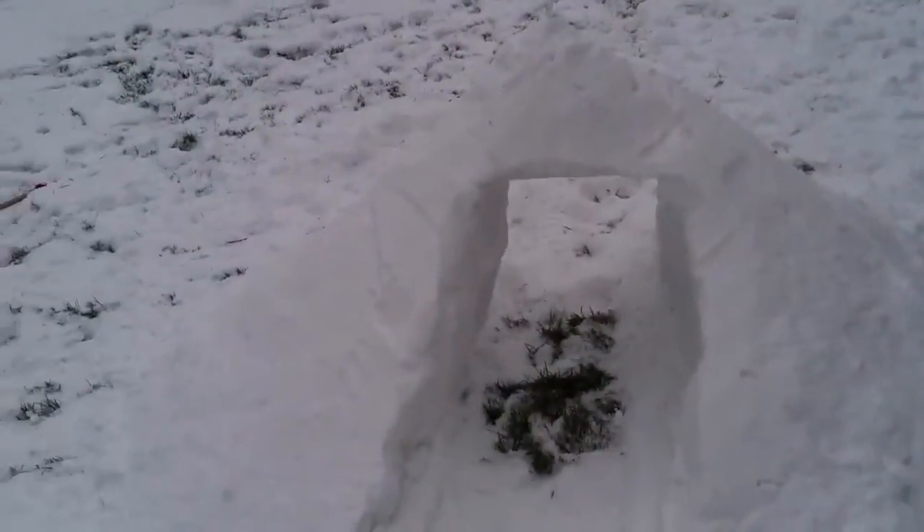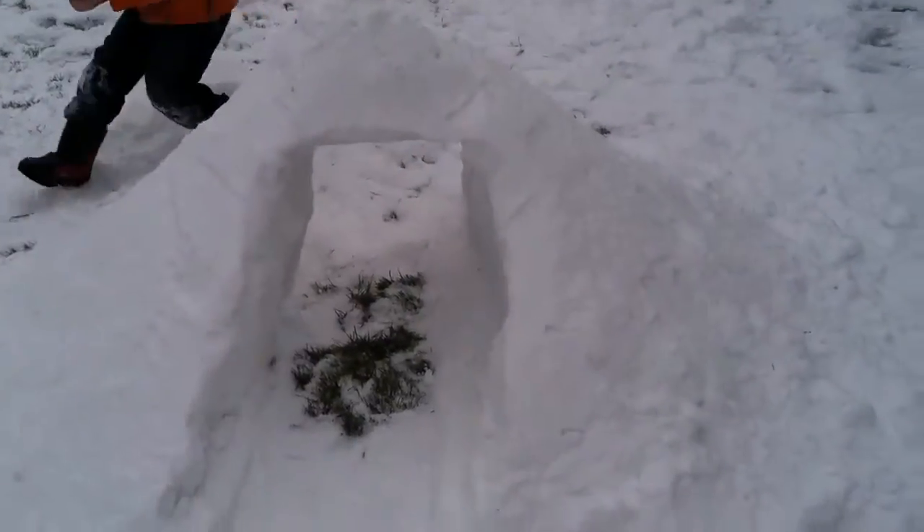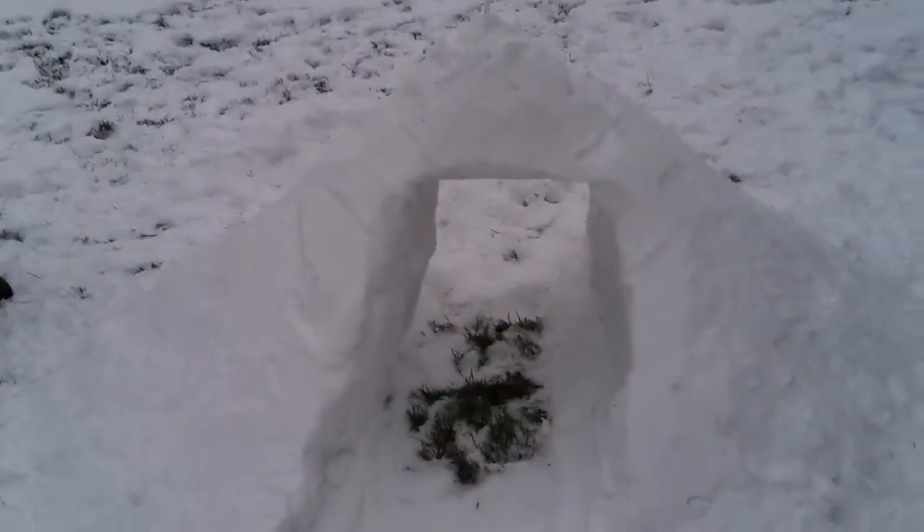This is our snow mountain. You can actually crawl under it. It's pretty cool, you know.